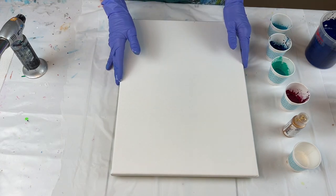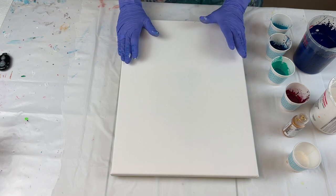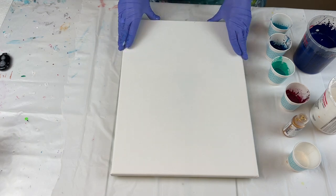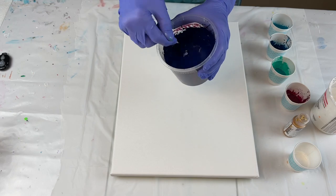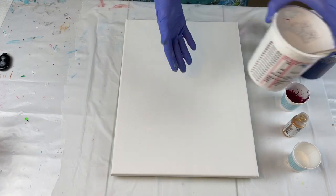Really beautiful work. So I'm going to be doing a split base blowout today, but I'm not going to be using a hairdryer. I'm just going to be using my mouth to blow the colors out over the canvas. My paints are mixed with water and paint only, and I'm going to be using a halo blue, but I've put some black in it to deepen it a little bit, and white as my base colors.